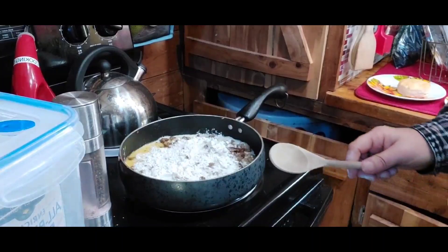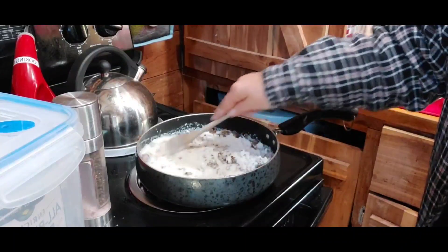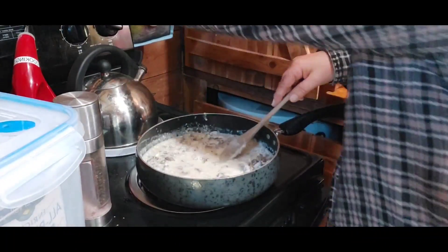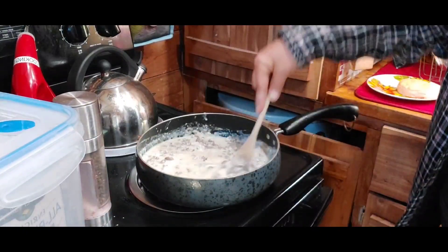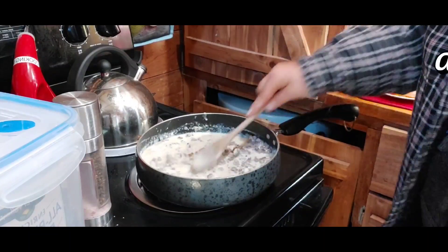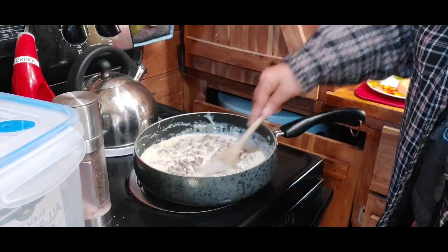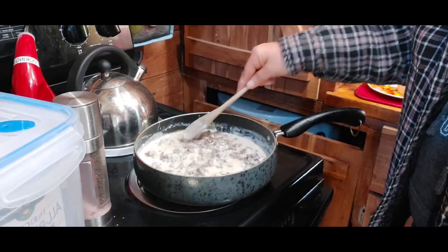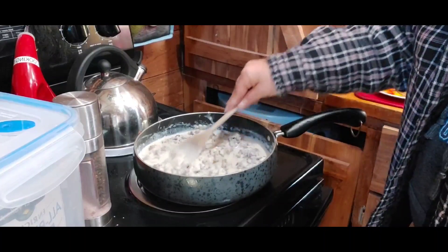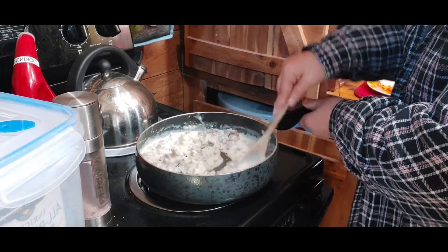Dragonflies is sleeping and I'm in the kitchen by myself. I'm going to turn it back up just a little to get it going. You just want to make sure you get all your flour mixed in there really nice — just stir it and it'll thicken up.